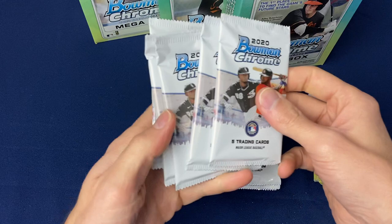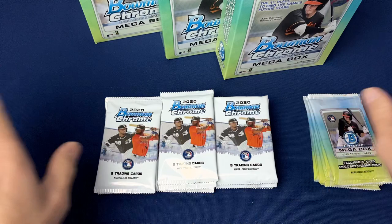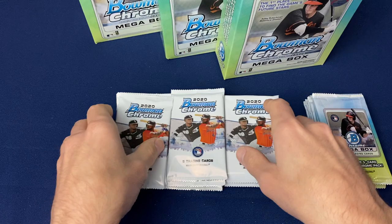35 cards per box — you're going to get five base packs. This is just the base set: Bowman Chrome Veterans and Rookies only. No parallels, no first year, no autographs. So the main draw is probably the Mega Box Packs — two per box, five cards in each one of those packs.